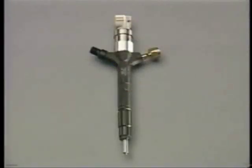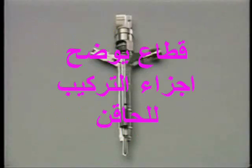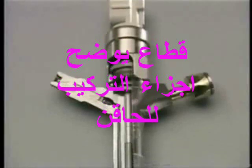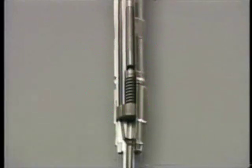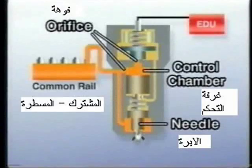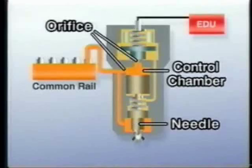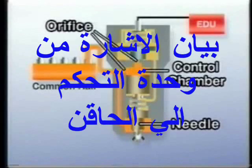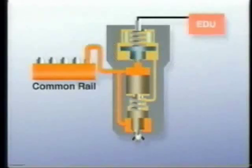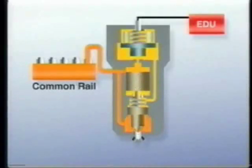On receiving the signal from the EDU, the injector opens its nozzle to inject the fuel that has been accumulated in the common rail. The fuel fed from the common rail enters the control chamber and the nozzle portion of the injector. In this state, the nozzle is closed because the pressure of the control chamber and the spring force pushes the needle down. Upon receiving the signal from the EDU, the solenoid valve above the control chamber opens. Then the pressure in the control chamber decreases, which causes the pressure at the nozzle to push the needle upward, and the nozzle opens to inject fuel.